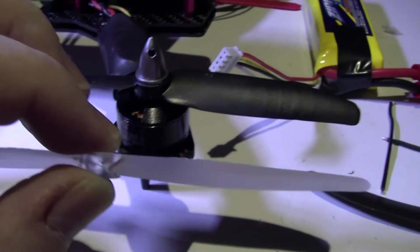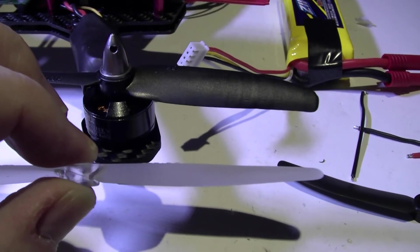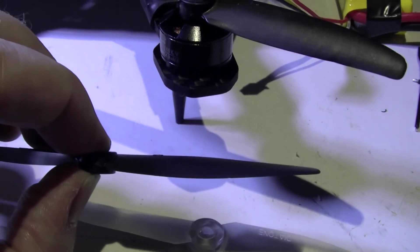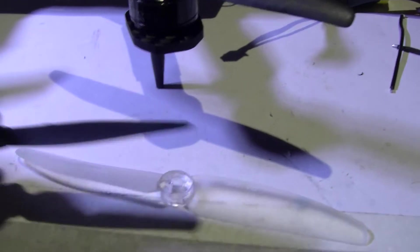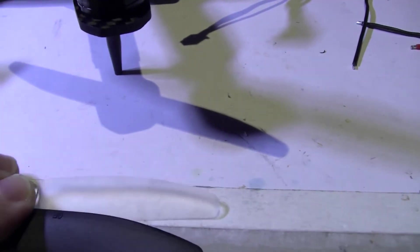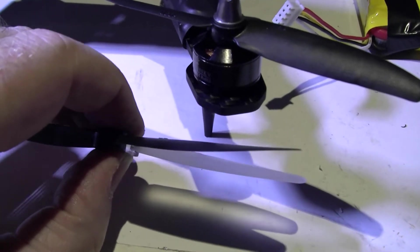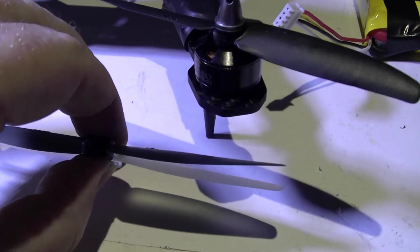Here's one I did before, and you can see the difference — these are a lot flatter, and the pitch is better as well. Not only does this get the pitch right, you can actually increase it. So if you get some 5x3s, you can actually change them to 5x4s. It also makes them a lot flatter.